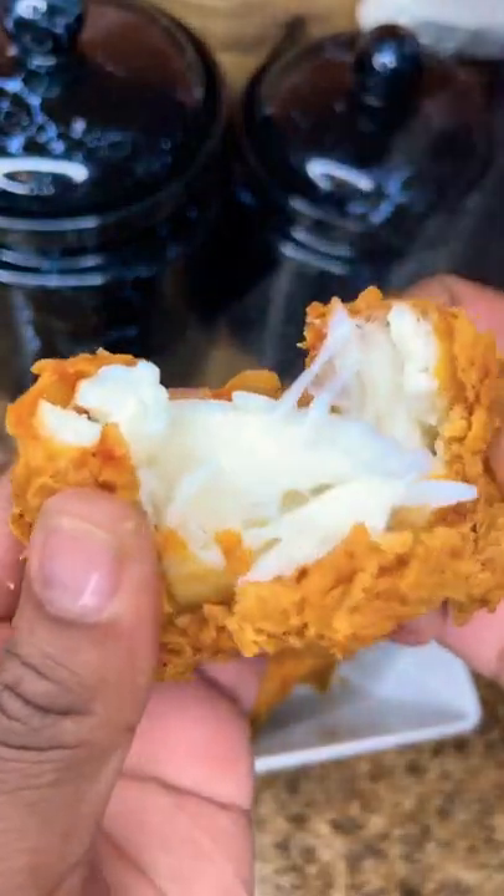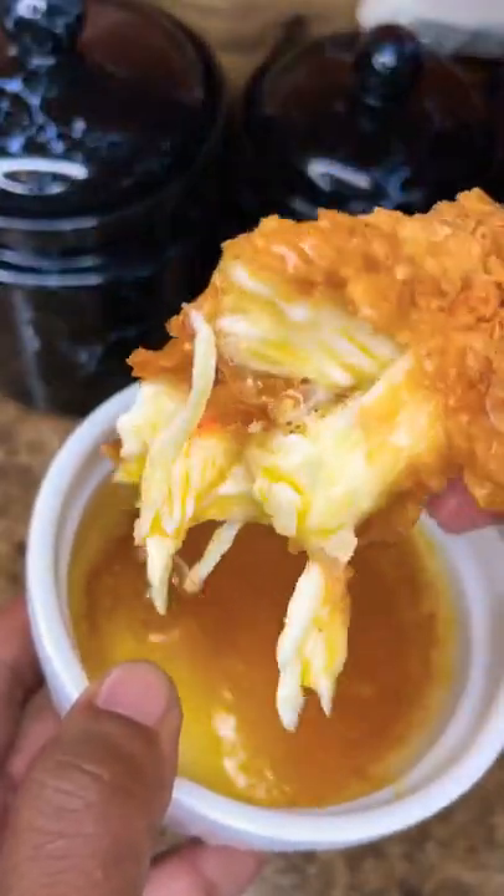Deep fried king crab legs. I'm really, really too nice and income tax season came early. These is OD expensive.